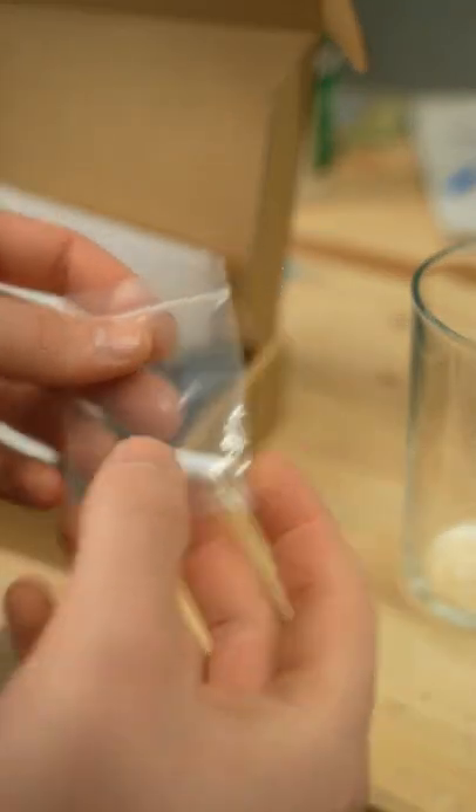This is a magnetic stirrer and this is a pill you don't want to take. Apparently this is the best way to mix up woodworking finishes, so let's give it a try.